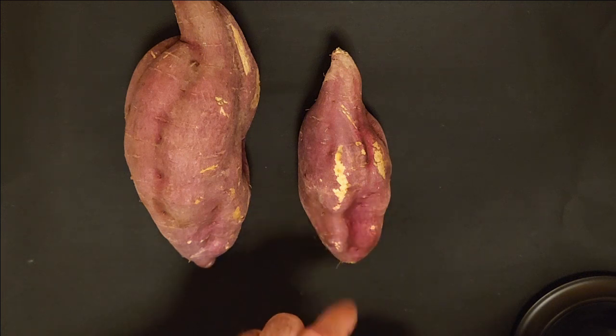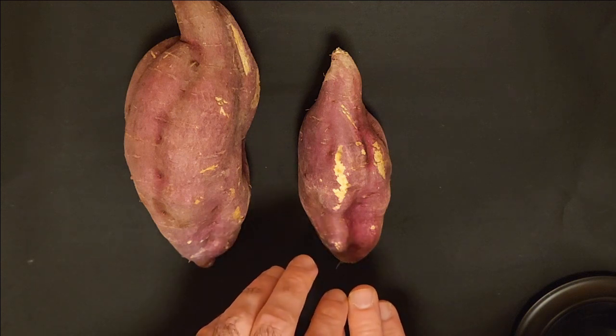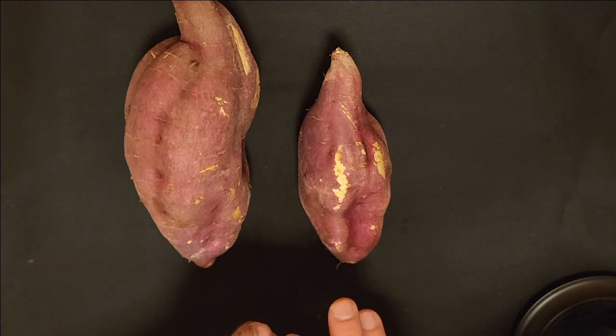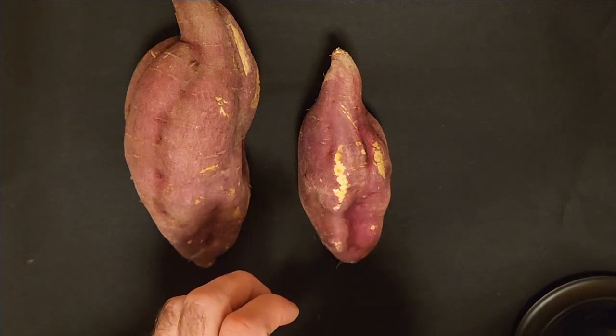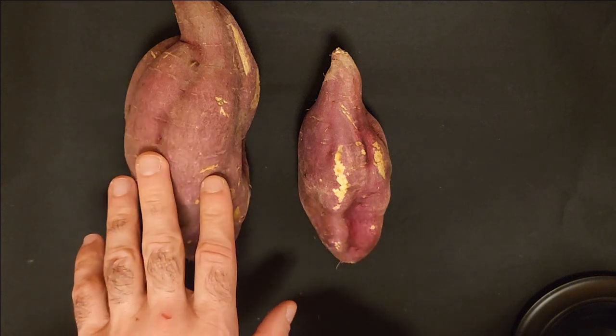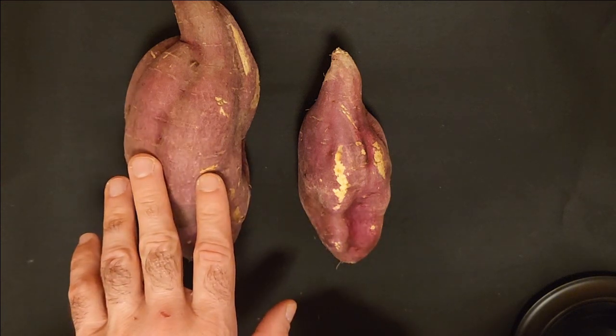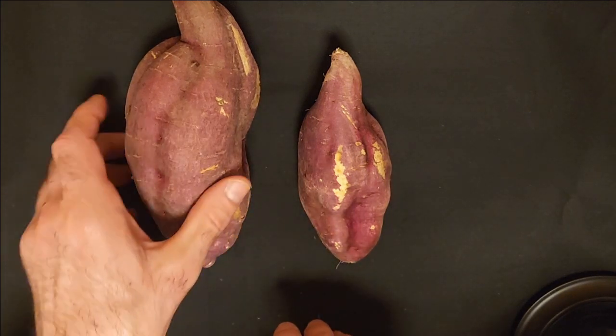Sometimes I just slice them and fry them in a pan. They don't fry up quite as easily as a regular potato — I think it's the sugars. They get a little bit crispier than normal. They're still good, but I prefer just to bake them as wedge fries or make them into sweet potato soup.